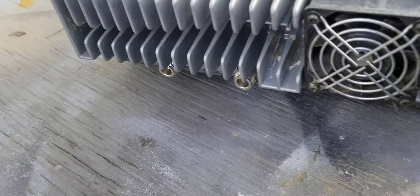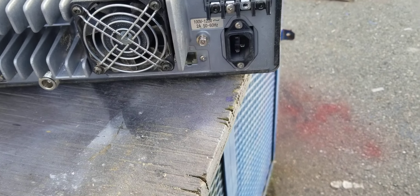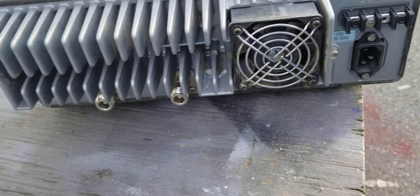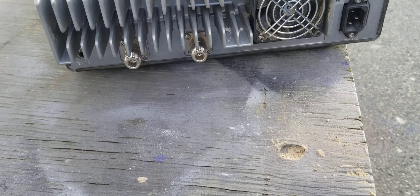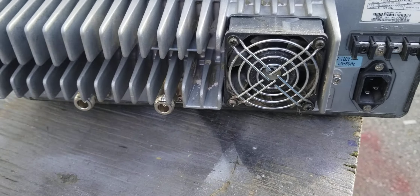I'm not going to touch this thing before I blow all that crap out of it. I wanted to show you how fans get clogged — probably once every two or three years you need to go out and do some service.